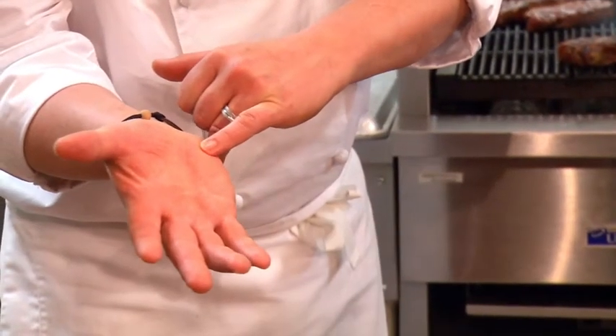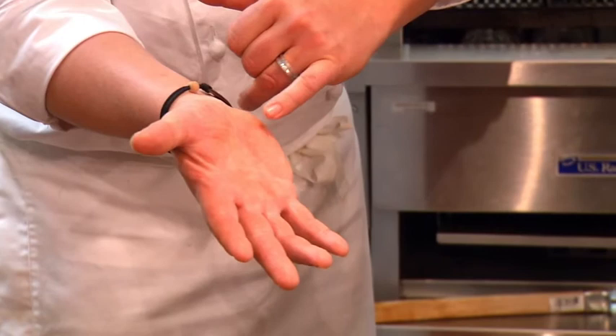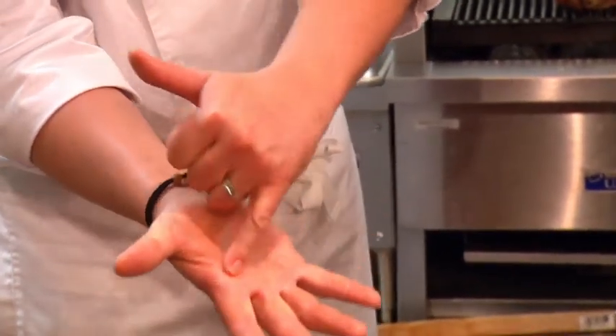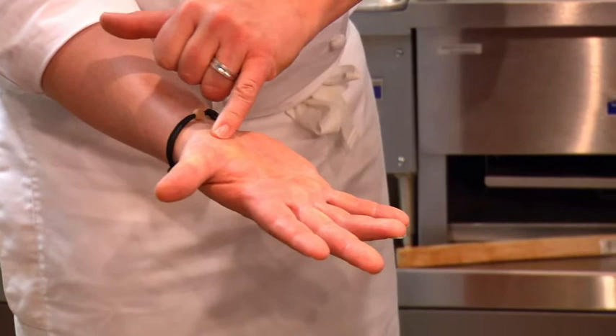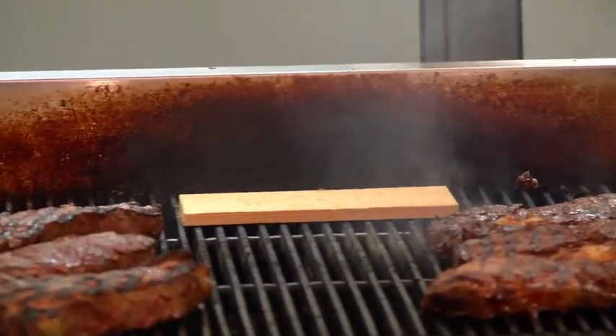Take your hand and press the outside of it — that's rare; you can see how it springs back really easily. Then over here is medium rare — it's not as springy. Then as you can see, it's a lot stronger and doesn't spring back as much — that's medium. Come all the way over here and it doesn't spring back at all — that is well done. If you like your steak well done, eat it well done, but choose the right cut of meat. Use the ribeye or the strip loin because those have flavor, marbling, and juice.